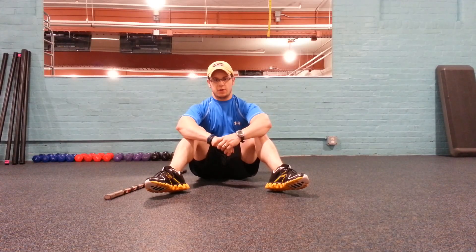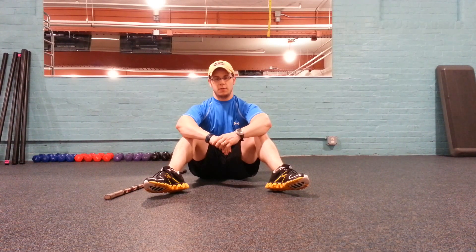Hi there. This is Brian Francis from brianfrancisfitness.com. Today's most excellent exercise of the week is the bear squat. This is a great core stabilization exercise that is very helpful to teach you how to properly perform a squat pattern.